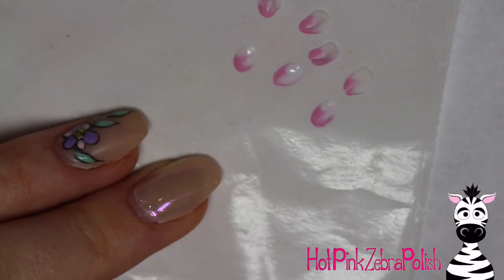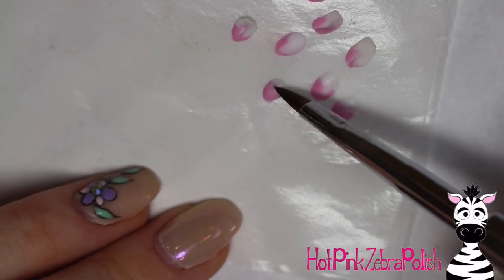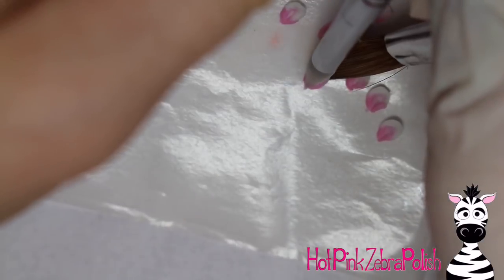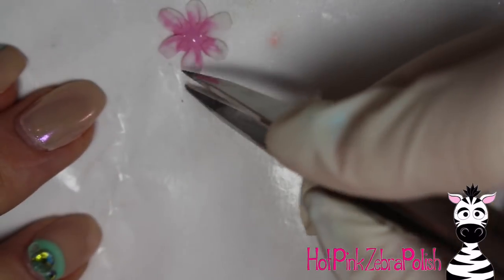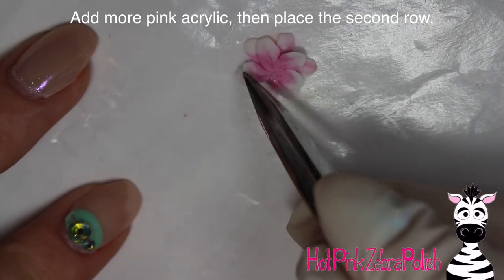Make several petals — if you're doing a full set, fill up a nail form backing with them because you'll need quite a few. I made one batch, started assembling the flower, then ended up making more. You can start with around six or eight and go back to make more as needed. Take a little bead of pink acrylic on the nail form backing, pick up the petals, and poke just the very end of each into the acrylic. My first round took six petals; the second round took five.